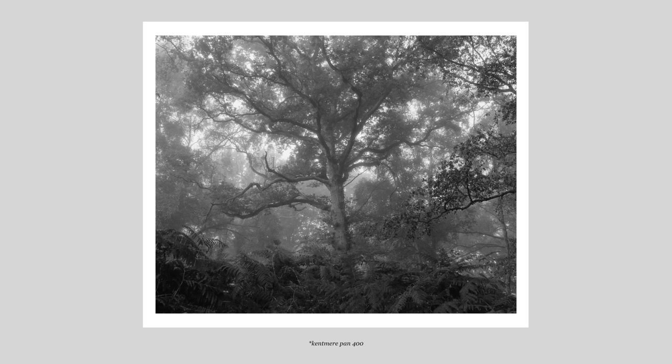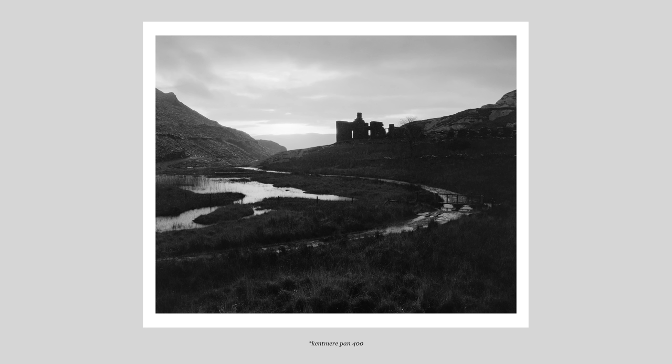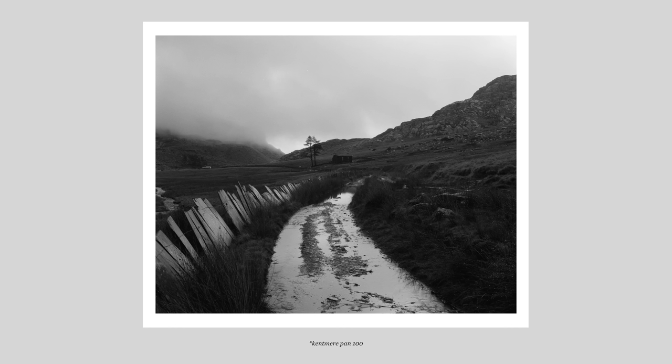Overall, I was very satisfied with the images I was able to create using both of these Kentmere films. As expected, it felt very familiar to the look I get from HP5 and FP4, and with more use I'll learn more about specific Kentmere characteristics and potential limitations. Both the 100 and the 400 have a nice classic look, a wide range of tones, and a lot of room for editing in post — something really important to me. There isn't too heavy of a look baked in.